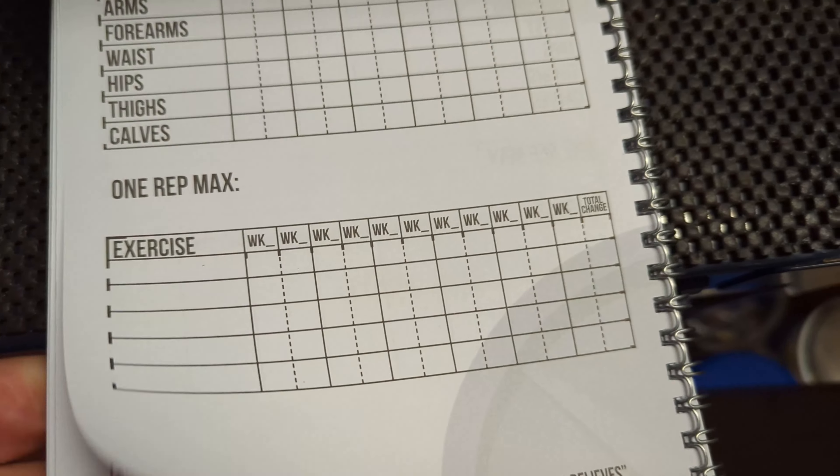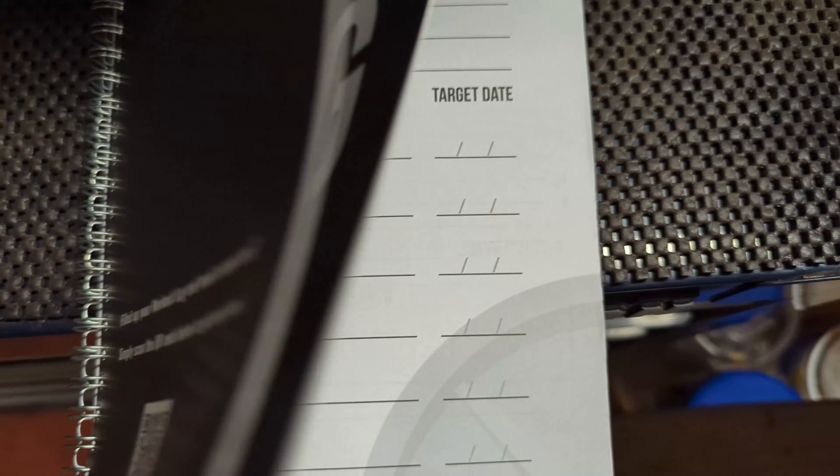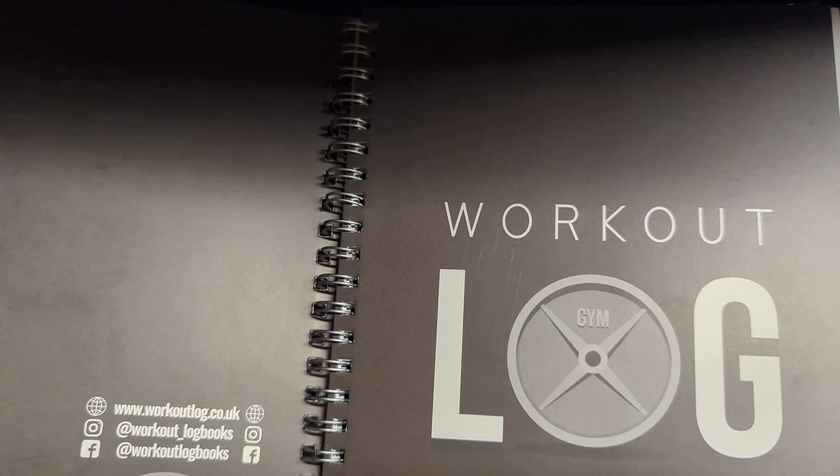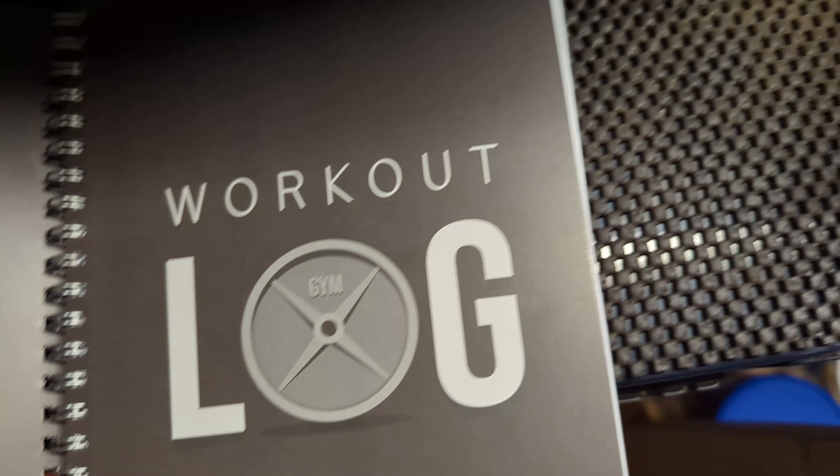And there's your cover here. It says 'Workout Log' and it's got a weight on there. That's pretty cool.